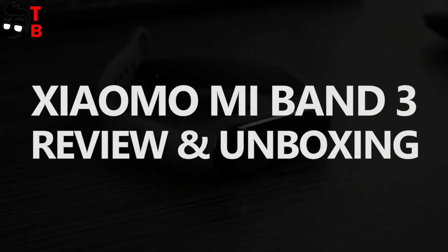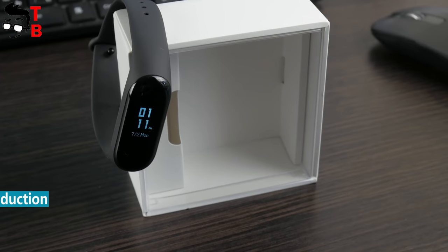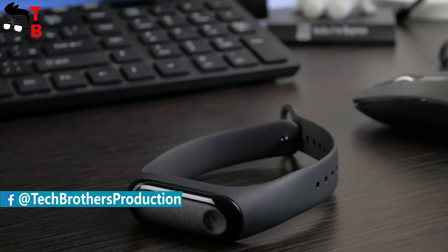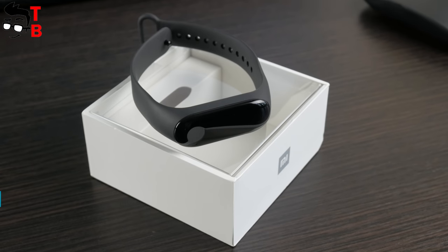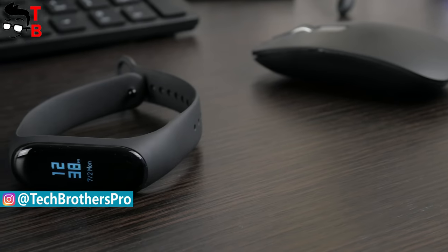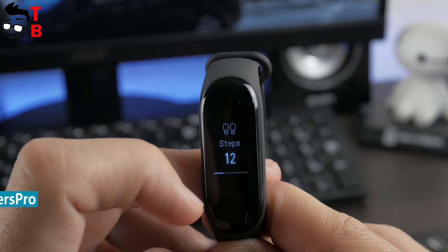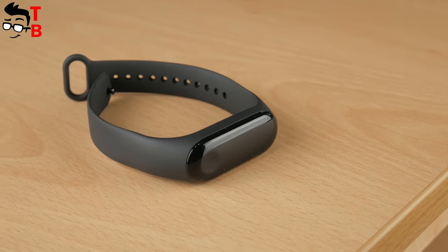Hey, what's up! This is Tech Brothers. As you can guess from the title of this video, today we have unboxing and full review of Xiaomi Mi Band 3. Our last video with comparison of Mi Band 3 and Mi Band 2 was very popular – almost 500,000 views on YouTube. I think that you are interested in a full review of Xiaomi Mi Band 3. Should you buy the new smart band? Is it better than Mi Band 2? What new functions does it have? We will answer all these questions in this video. Thumbs up and subscribe to our channel, Tech Brothers!